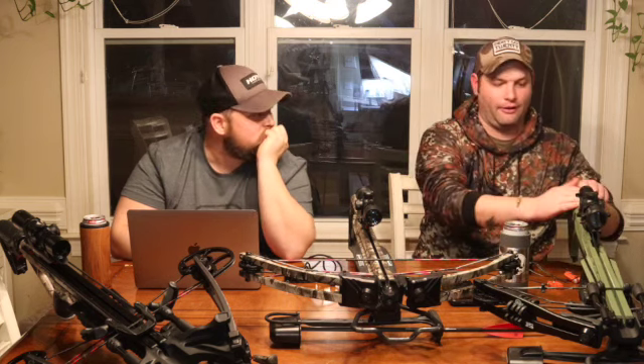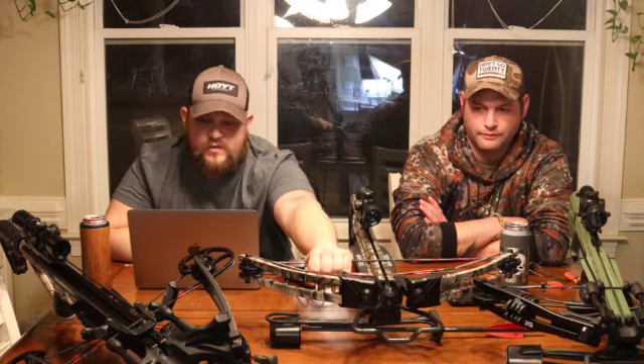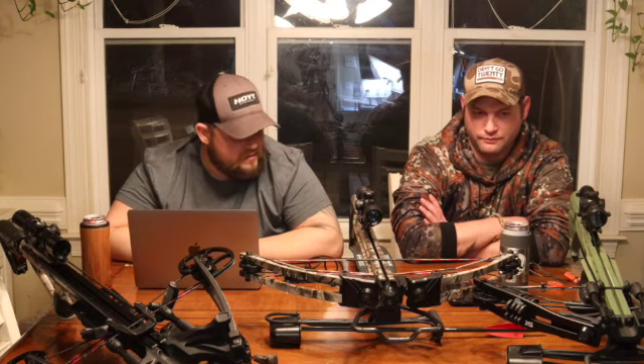Crossbow maintenance is very simple. Every five shots, take some wax and rub it into your strings with your fingers — that's all you really need to do. Every two to three seasons, take it to a bow shop to get it inspected and restrung. Outside of that, they're low maintenance and easy to use.